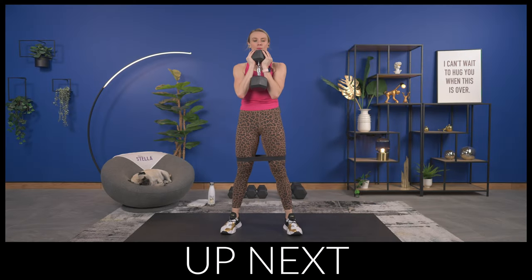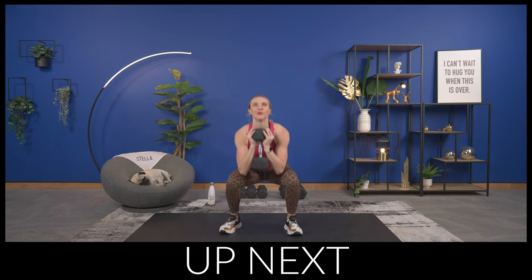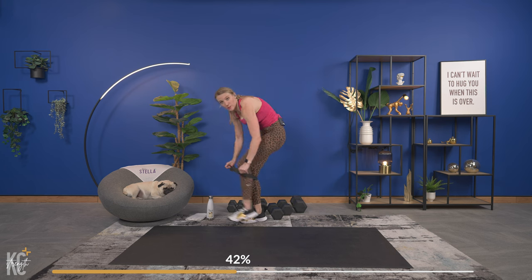We are already on circuit two! It follows the same structure — a superset of two lower body exercises, then a lower body and abs superset, followed by an abs superset, two times through. Then we have the three-minute challenge at the end. We've got 30 seconds. We have a goblet squat with the band for added resistance, then alternating curtsy lunge. We'll keep the band on — we're working just over 20 minutes, so I'm pushing you today.